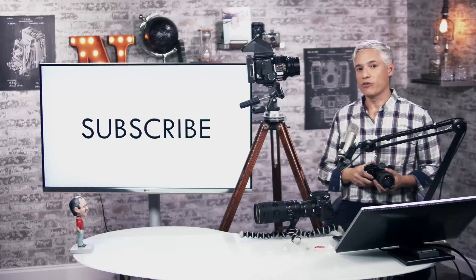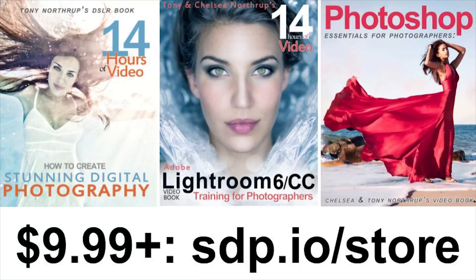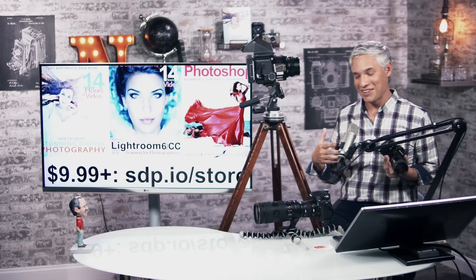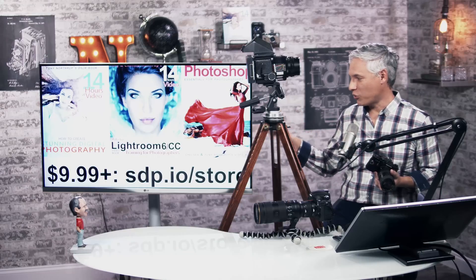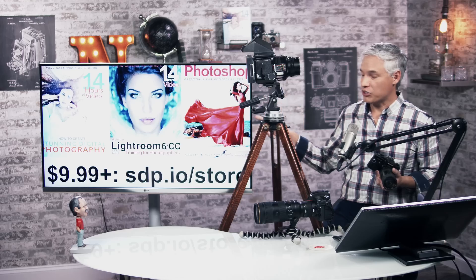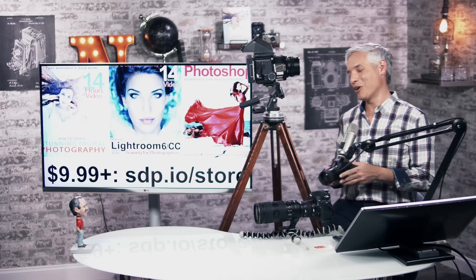Please subscribe for more free educational videos and tell your friends. If you want to learn the important aspects of photography, check out our book Stunning Digital Photography, which covers composition, lighting, mood, and expression — things that make far more difference than the precise focal length of your lens. We also have books on Lightroom and Photoshop at sdp.io/store, as well as a photography buying guide that would have already taught you about focus breathing.